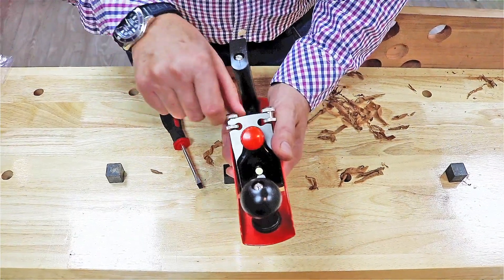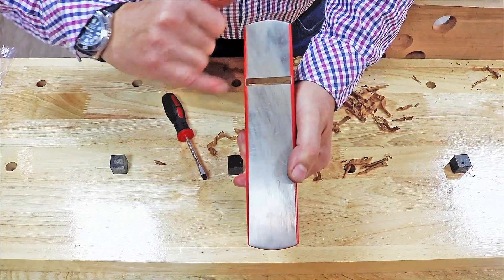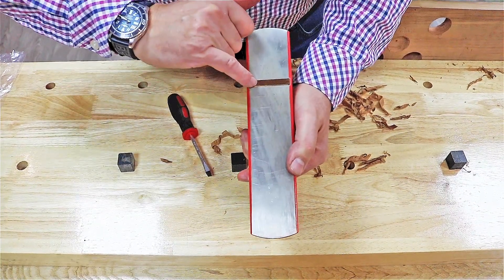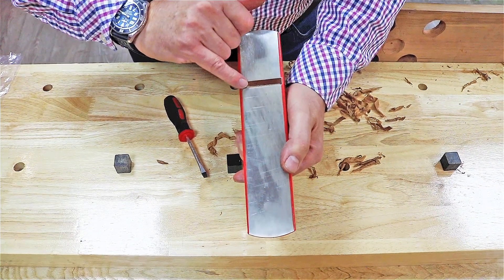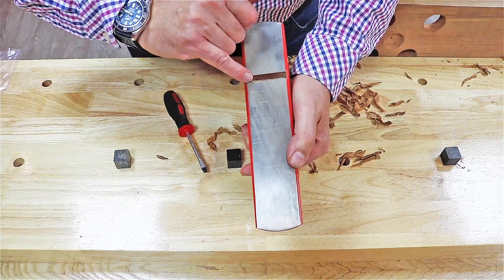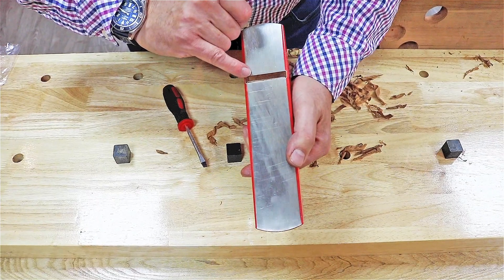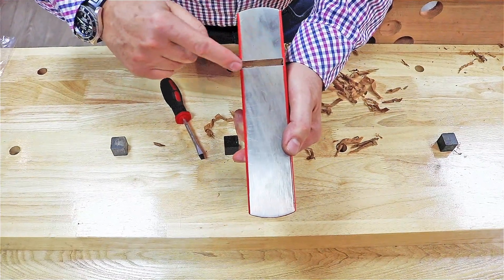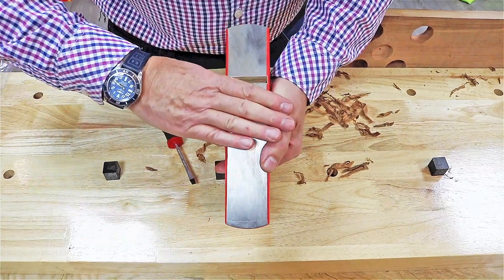The way you tell if the plane is set up right: this is the mouth of the plane — this rectangle here, just where my finger is — is the tip of the blade. It should be about just under a millimeter, 0.8 of a millimeter, sticking out, so it's suitable for planing wood. It must be parallel in the slot — you can see there's a nice rectangle there, and the blade must be exactly parallel.